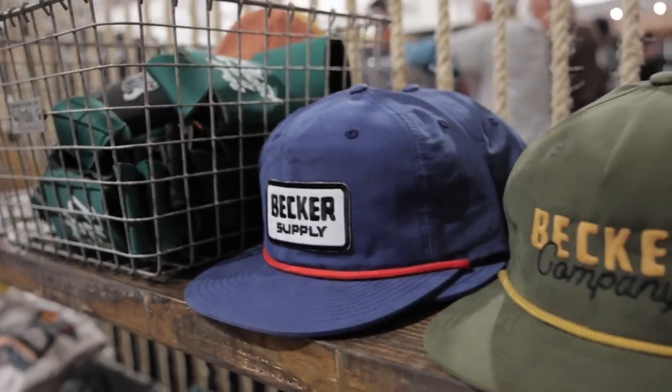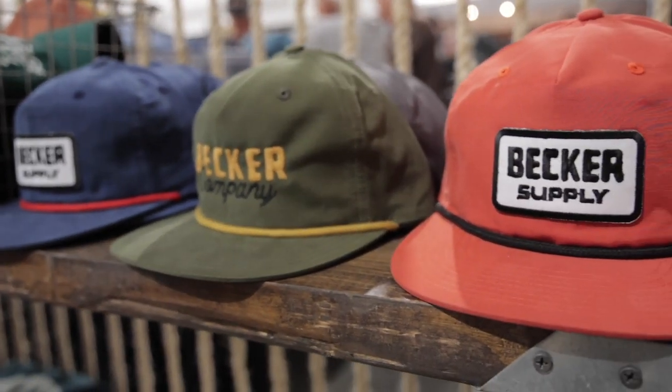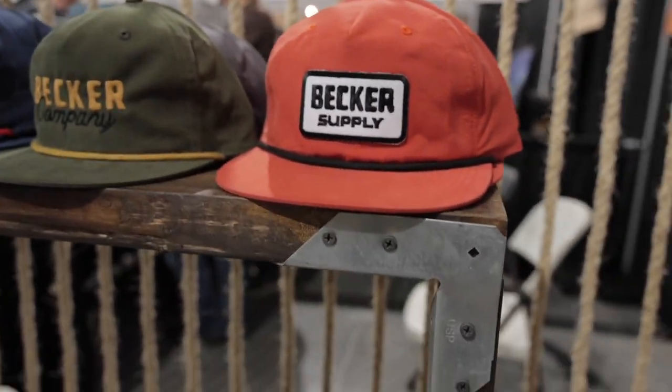Do you make t-shirts for other people if they come to you? We do. We do custom apparel, custom design, all that type of stuff.